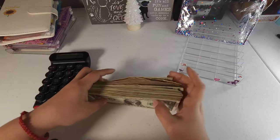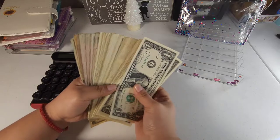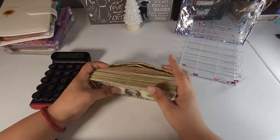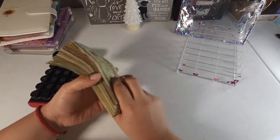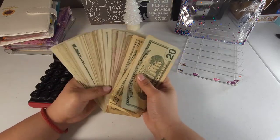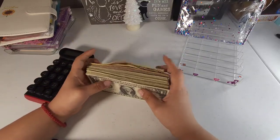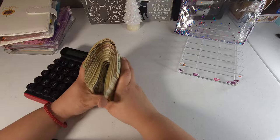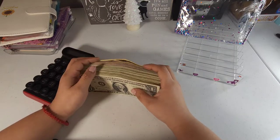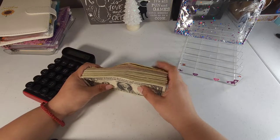Oh my gosh, this is so satisfying! I love doing bill swap videos — not only do I like doing them, but I also love watching other people condensing their envelopes. This is what a low-income cash stuffing bill swap looks like, and it's just super satisfying. Thank you so much for watching! If you enjoyed this video, don't forget to hit the like button, and if you haven't subscribed please consider subscribing. I hope to see you on my next one — bye guys!